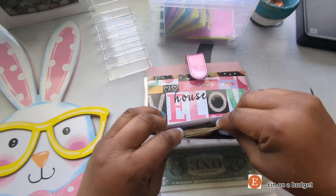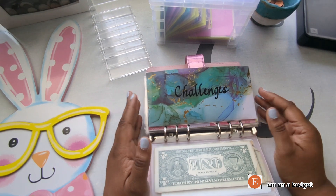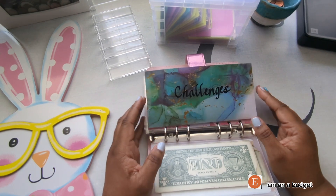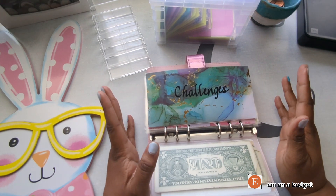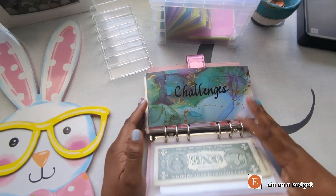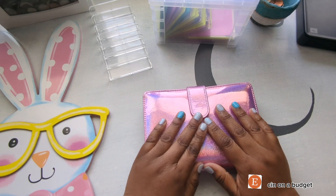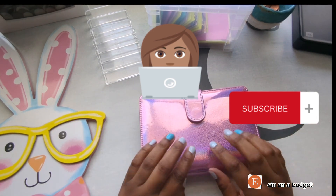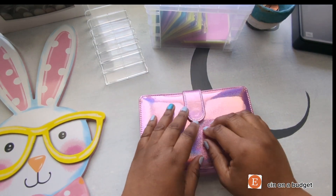Maybe by my next video you may see a few more envelopes from where I split up my paper challenges, because not everything is going to the same place. I need to get another binder - I think what I'm going to do is pull all of my challenges into its own binder. Alright guys, that's it for this video. If you liked the video, please like, comment and subscribe. I'm Sin, this is Sin on a Budget - happy saving, and I will see you guys in my next video. Bye.